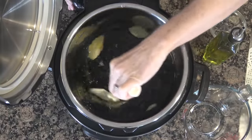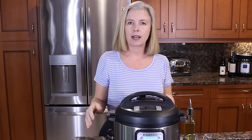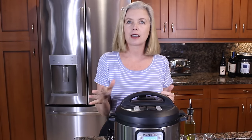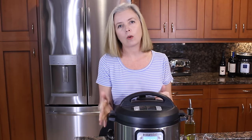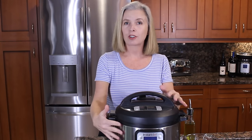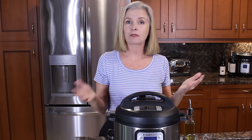Give it a quick stir and put your lid on. I'm going to press the bean button — I already have it set to 22 minutes because I make black beans almost all of the time and I always do them at 22 minutes. High pressure, 22 minutes for black beans, and then let them naturally release for 5 to 10 minutes.